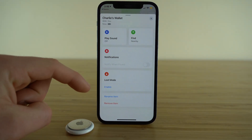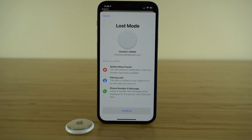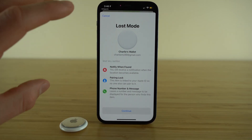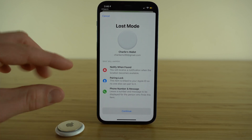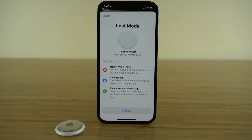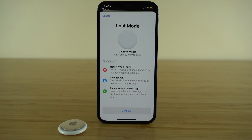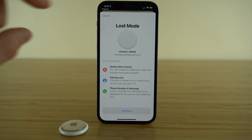Down here we have Lost Mode. When enabled, Lost Mode is going to notify you when somebody finds your AirTag if it's not you. It will also lock your AirTag so nobody else can find your lost AirTag and start using it for themselves — until you disable Lost Mode, it's not going to allow anybody else to connect to your AirTag. Another cool feature of Lost Mode is you can leave your phone number and a custom message to be displayed to whoever finds your item, so you can leave a note saying please give me a call with your personal number, and if somebody locates your AirTag, they can call to let you know they recovered it.